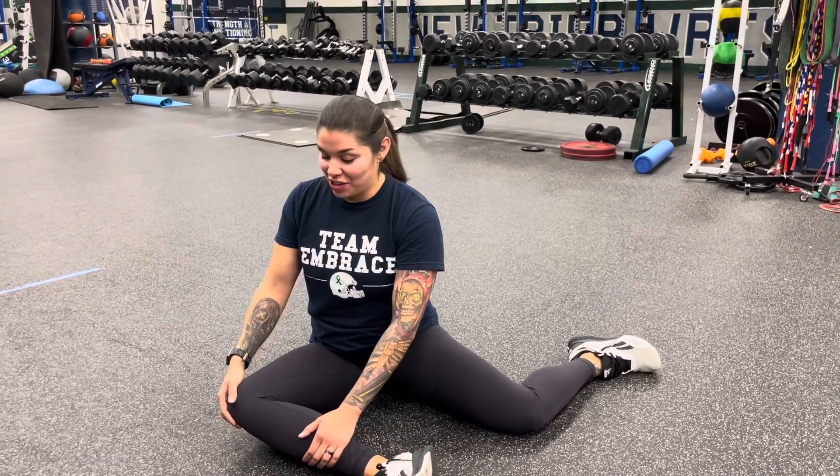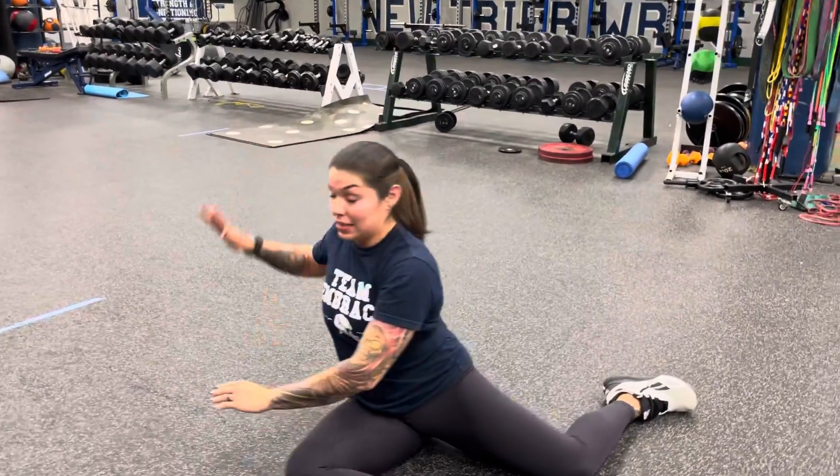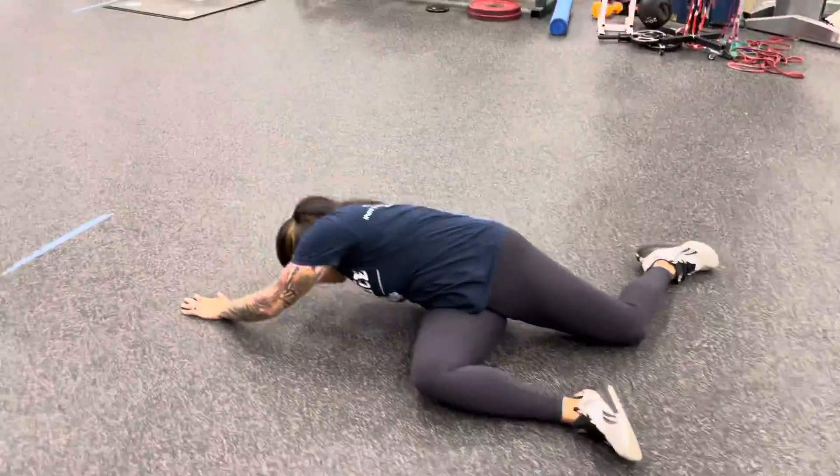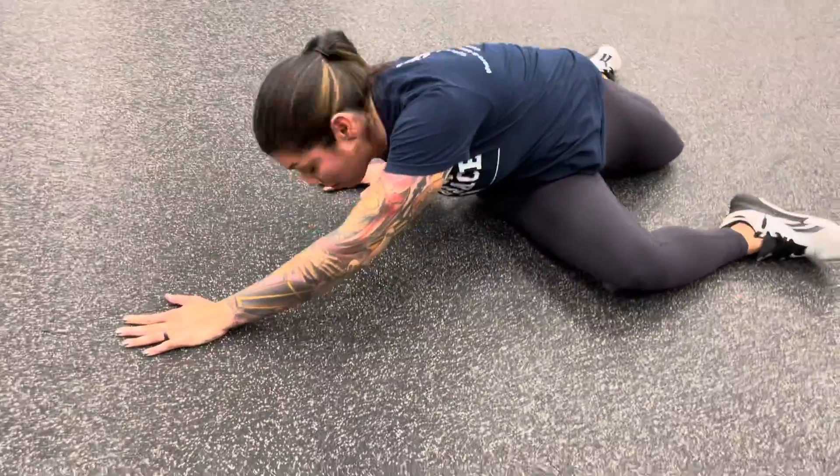90-90 with reach. You'll set up sitting on the floor. We have a vertical femur and a horizontal femur. Your shoulders are going to be square with this vertical femur, and what you're going to do is take this inside hand and reach it over to the side. This arm can stay bent, and you're going to reach as far as you can comfortably, holding this bottom position for about three seconds.